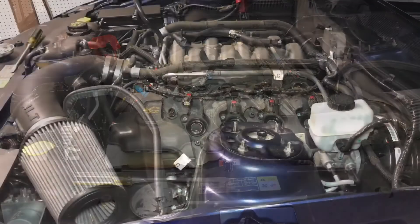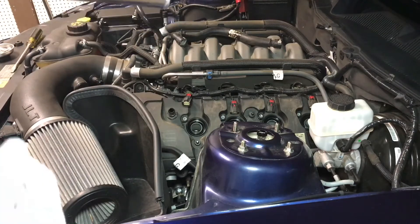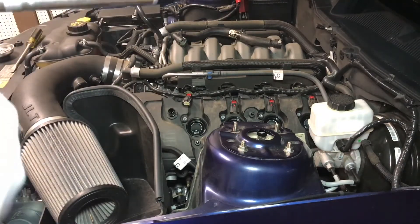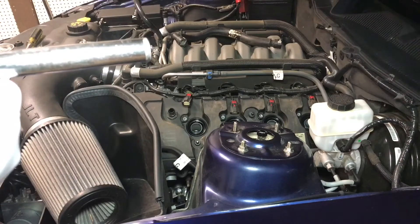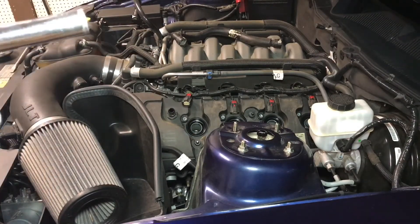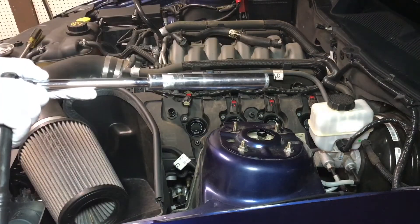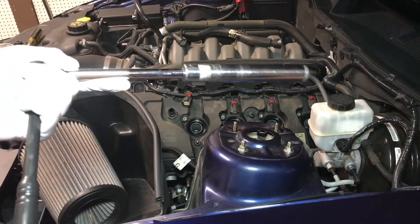Now that the coil packs and the coil boot are off, we are going to extract the old spark plugs. Right here we have a Snap-on 5/8 spark plug socket. This one is long like this to prevent breaking any of the spark plugs that are seated in there.